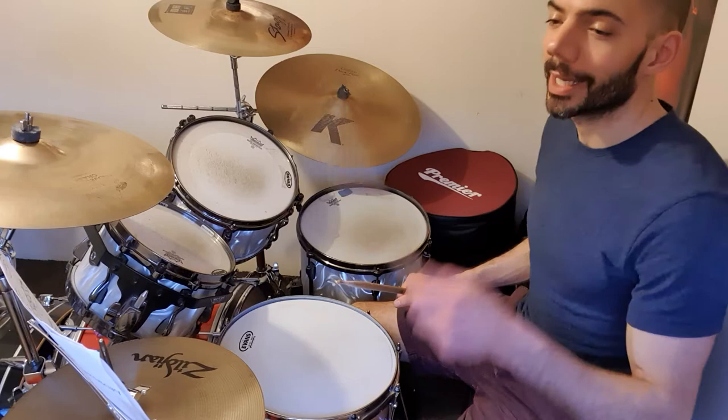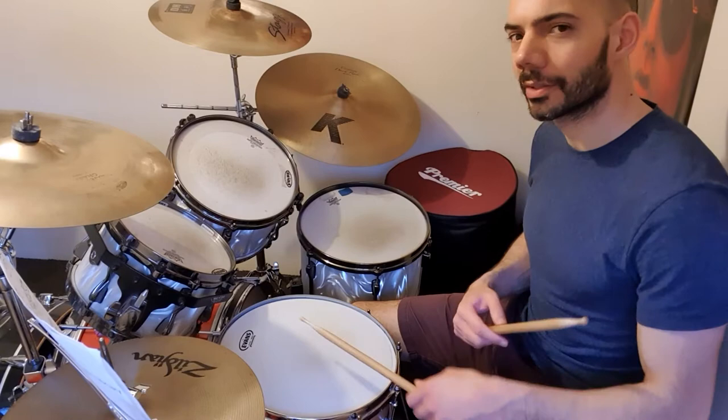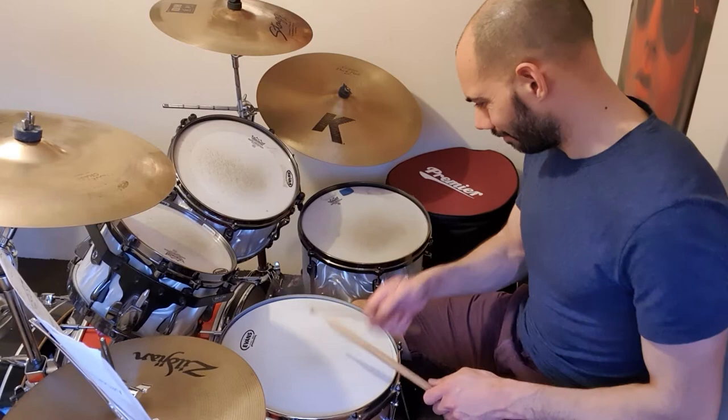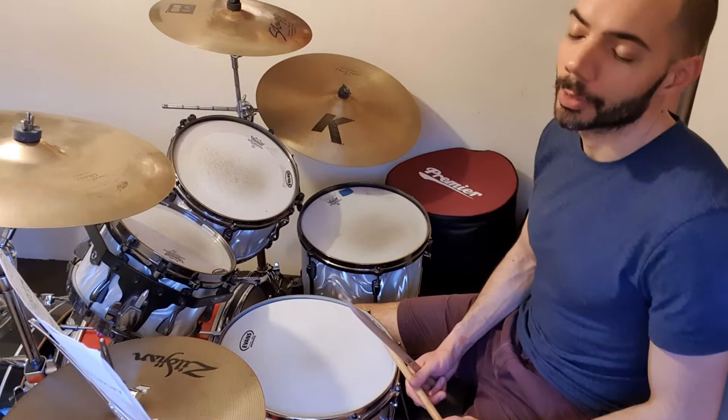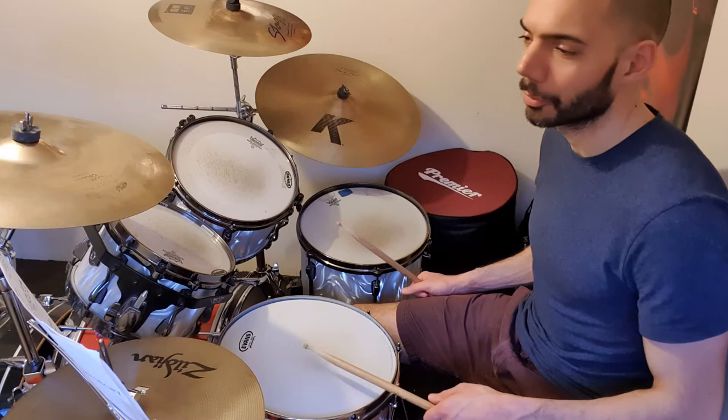You could just try that da-da on the backbeat to start off with. It's important that it's like that — but in this context it is very much the accent, with a sort of bounced tap after, which is a double stroke really.